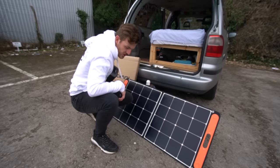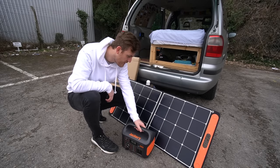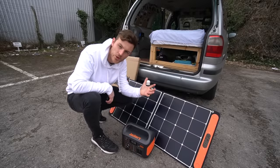To recharge the battery back up, it's pretty simple — there are a few different methods. Obviously the first one is a mains 230 volt socket, which is going to be the quickest way to charge it back up to 100%. The second way is using the solar panel kit that you can actually buy with the Jackery. I personally haven't used this because I live in England.